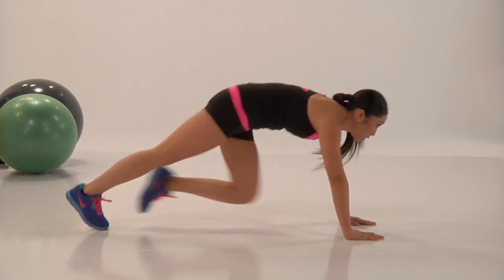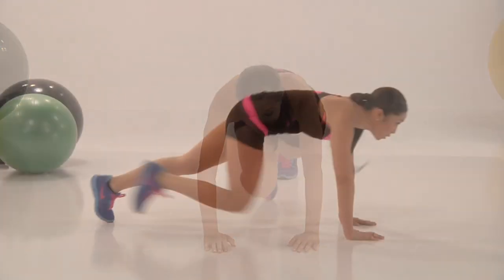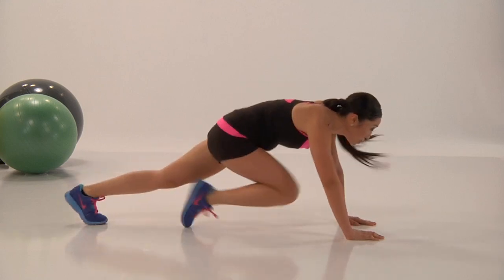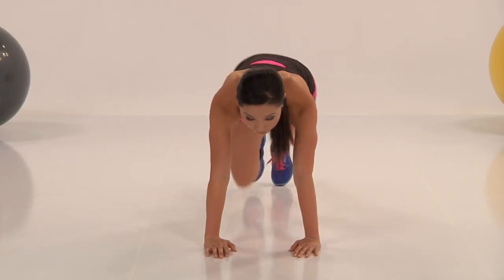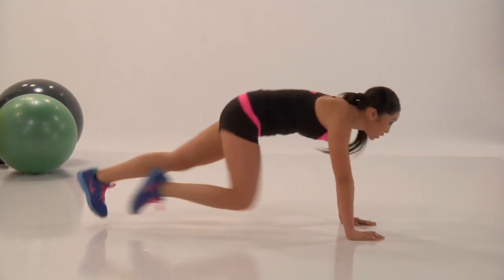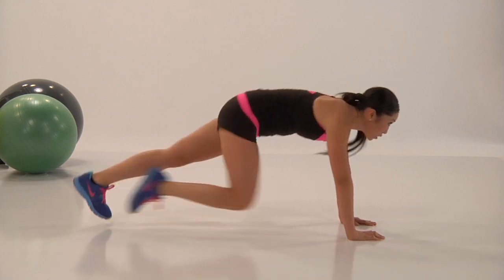Coming into mountain climbers. Mountain climbers is a little bit of a ballistic dynamic exercise, but we're getting warmer and I think we're ready for this. It's about driving the knees up — the toes just hitting the floor when you get up to your pelvis, driving those knees at a pace you can sustain. If you bring your body weight a little further back, this is not going to be so tough on your shoulders. If you bring your weight forward, it's all on your shoulders.